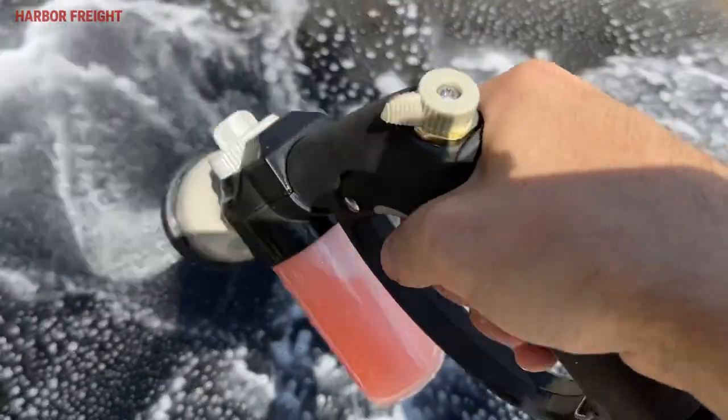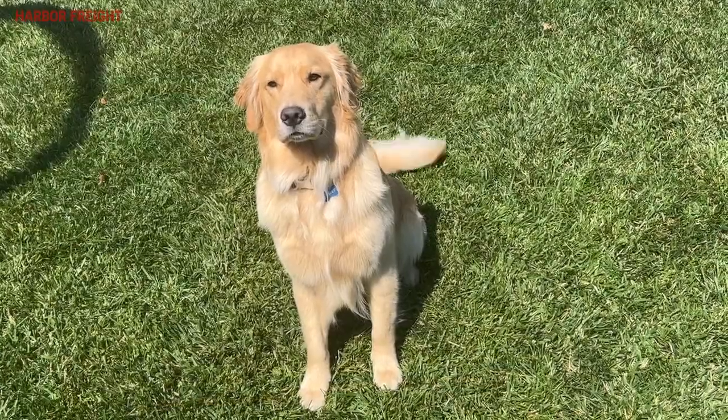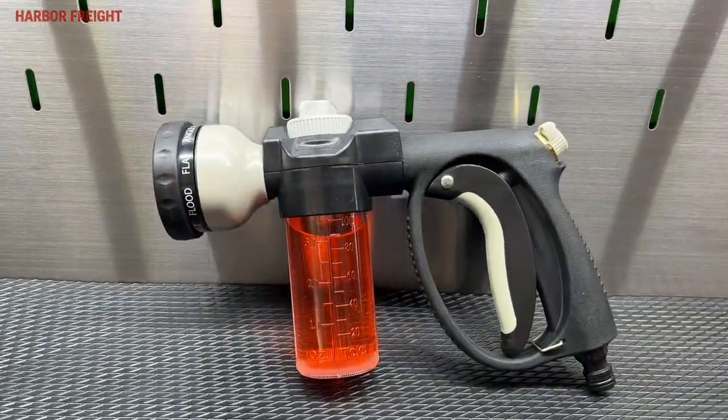Are you looking for a hassle-free way to wash a car, an outdoor space, or maybe a pet like a dog or a horse? Harbor Freight has exactly what you need.